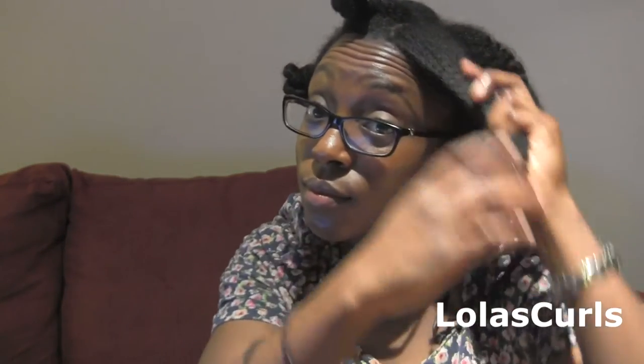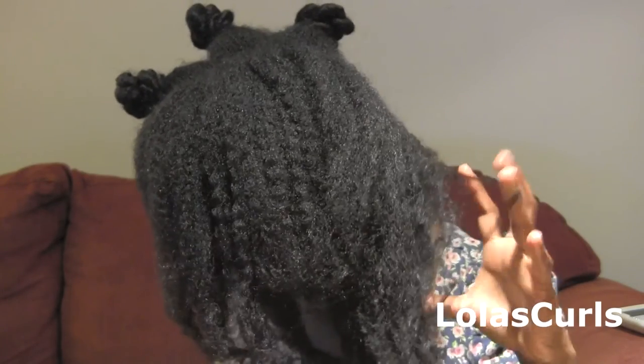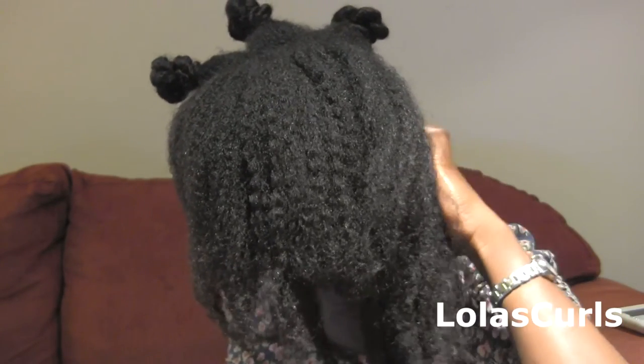As you can see, the finger detangling is the longest part of this whole process — but what do you got to do? My hair always feels very dry after I finish threading it, even if I only leave the thread in for a couple of days. I do not know why, but my hair always feels ridiculously dry.